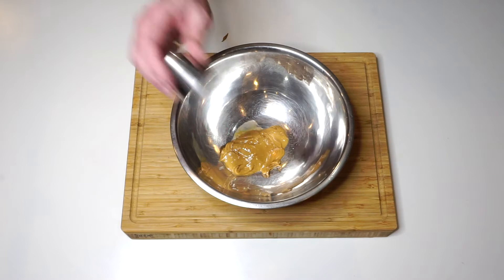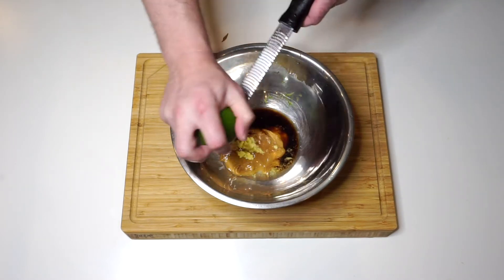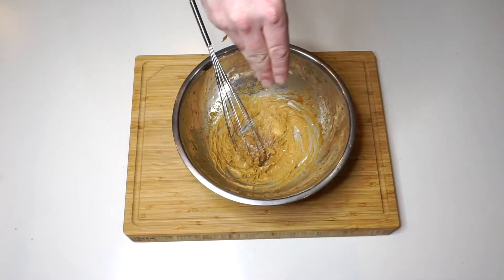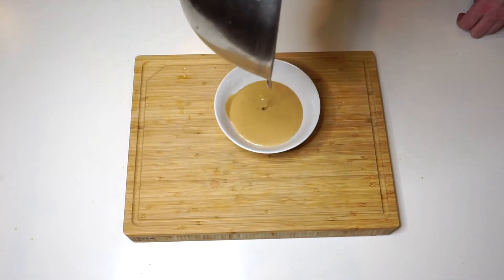Now for the peanut butter dipping sauce. We've got peanut butter, grated ginger, rice wine vinegar, soy sauce, the zest of a lime, and juice of half that lime. Give it a stir and a taste. I wanted to add a little bit of salt and some sweetness, so I added some rice wine to that as well. Get that set aside in the fridge so it thickens up.